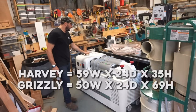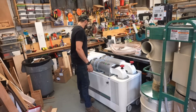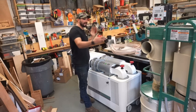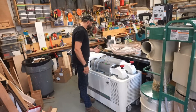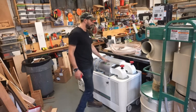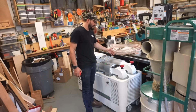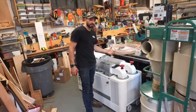That 35-inch height is important — it's like a perfect bench height. I could basically drop a piece of plywood on top of it and use it as a workbench, as opposed to the Grizzly, which is about 10 inches narrower but doesn't allow me to use any vertical space above it. I could even put this underneath an outfeed table and utilize that space above it, which reclaims that square footage.